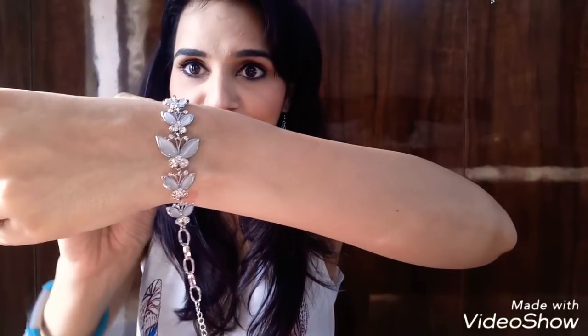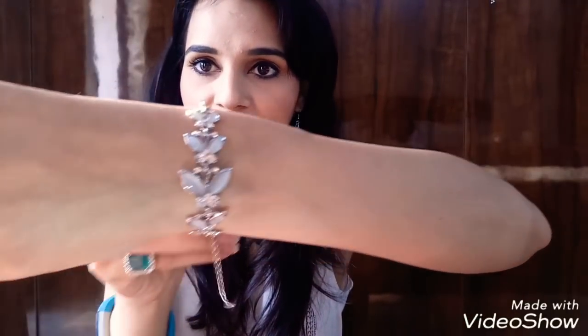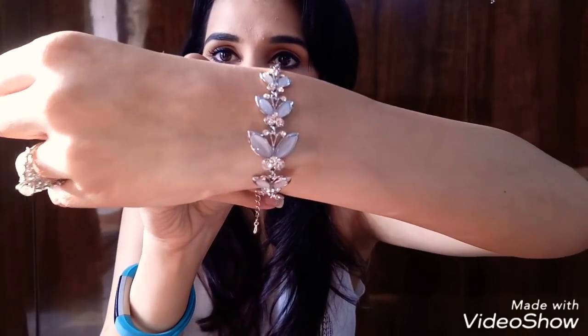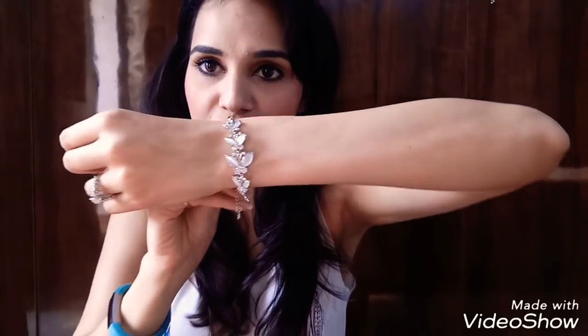Moving on to the next one — this one comes in a silver pouch and it's a bracelet. It's really pretty, very very cute. The color and everything is just amazing — a very beautiful, very rich look.